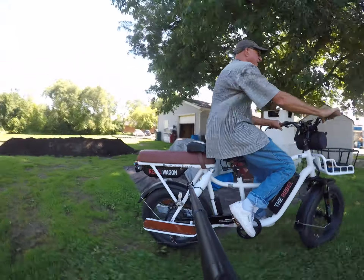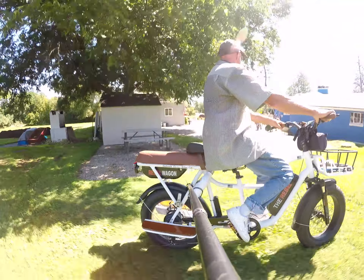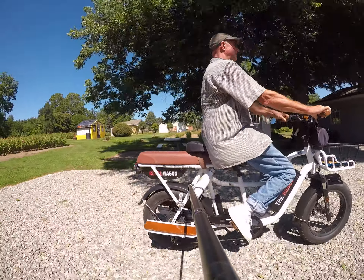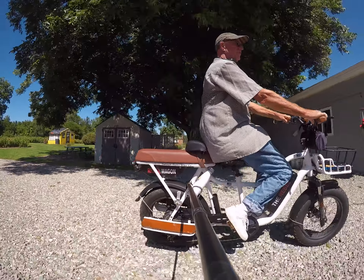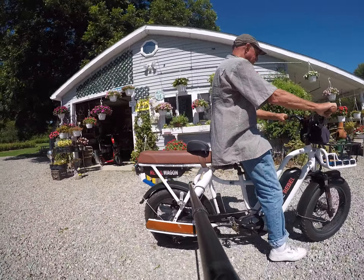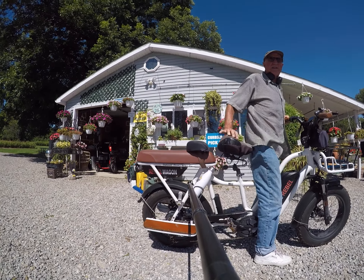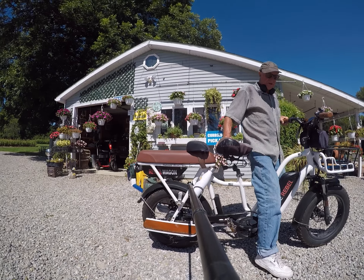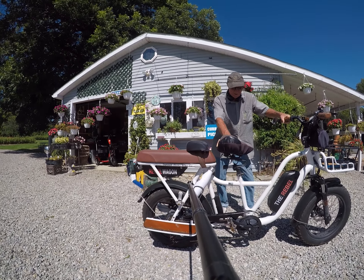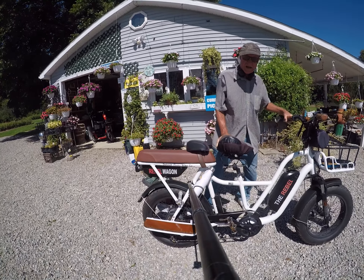It just goes right through everything, real smooth, very comfortable. We're going to end the ride now. You get off pretty much the same way you got on — through the middle. Hold the seat, pull your leg out through the middle, put the kickstand down, and you're done with your ride, just like that.